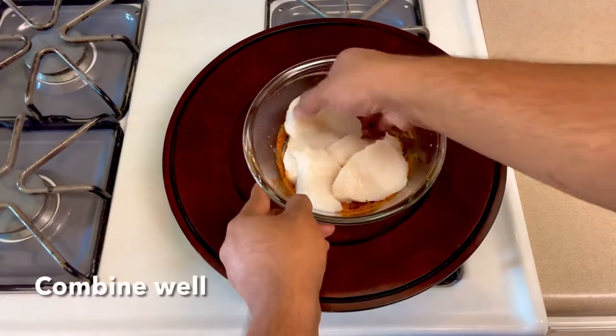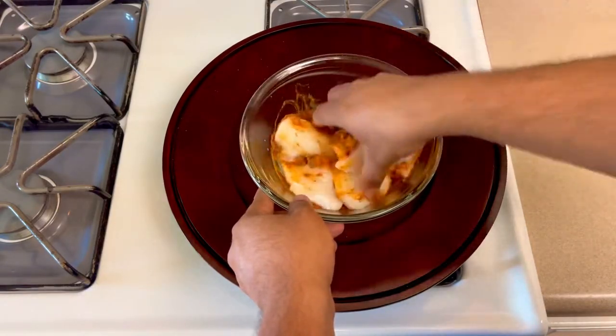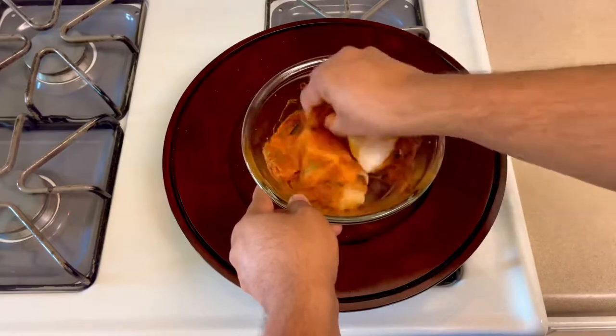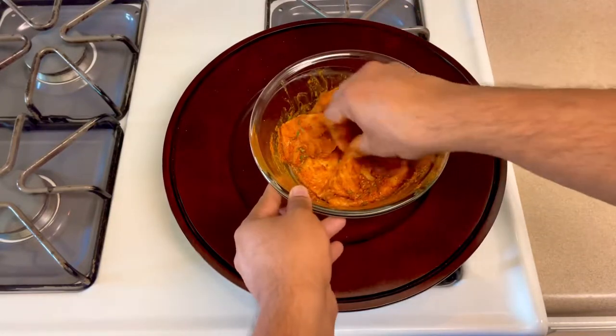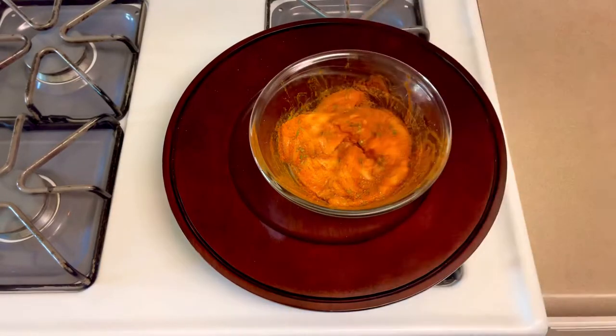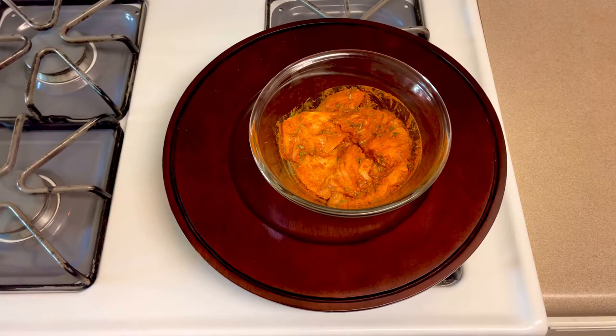Now give the fish a nice massage with the marinade. Let me show you the whole piece. Now let's start with the marinade and leave it for 10 to 20 minutes to marinate.